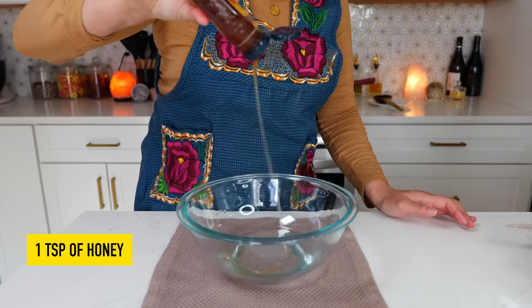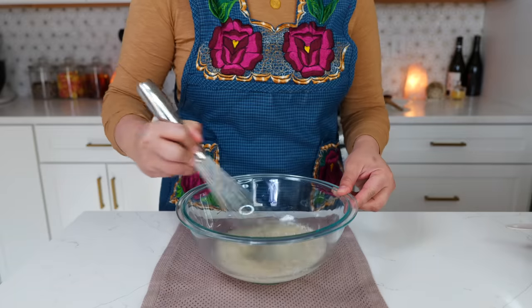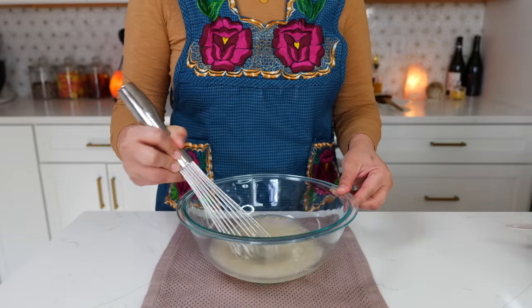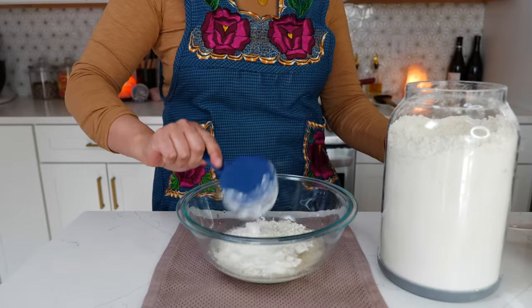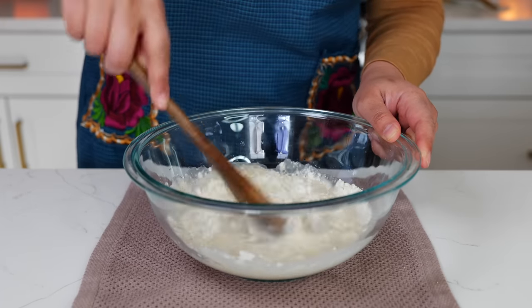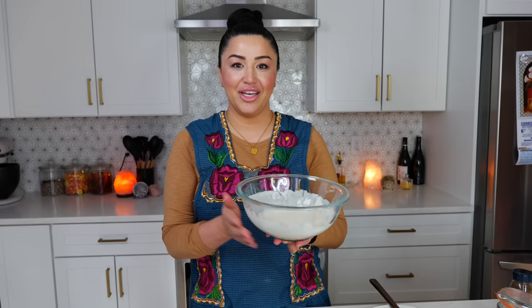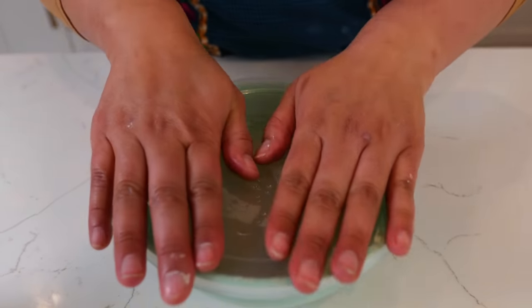Add one teaspoon of honey, one teaspoon of yeast, and combine all your ingredients. Add one cup of flour and give it a loving mix until everything is well combined. Once combined for your yeast starter, allow this to sit on your counter for one hour. After that hour, place it into a container with a lid and put it in your refrigerator overnight or up to 24 hours.